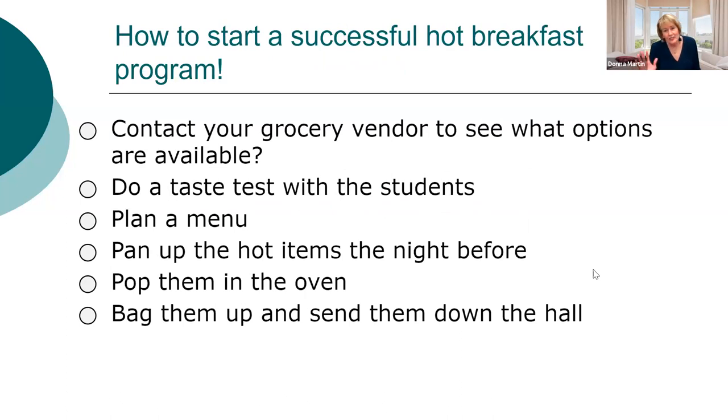How do you start a successful hot breakfast program? First, contact your vendor to find out what hot products they have available — what individually wrapped items they carry. Do a taste test for students to get them excited. Find out which products they like. Plan a menu, and pan up items the night before so in the morning you just pull those racks out, put them in the oven, pop them in a bag, and send them down the hall. Easy.